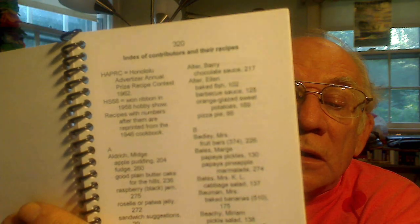The index follows on page 320 of a reprint of the 1990s seventh edition of the cookbook, and goes on to page 337.